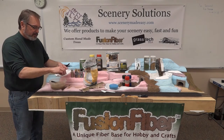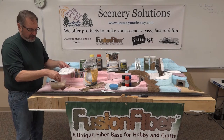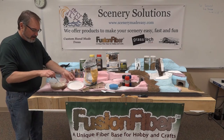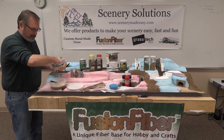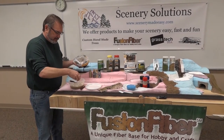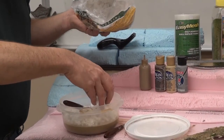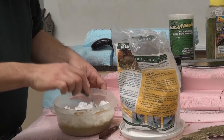If you mix up too much, put a lid on the container and you can keep it for several months — I've had some for six months. If it's a little dry, just add warm water back to it and it will come back to life. All you do is add paint until you get the desired darkness, stir it in good, then start adding the Fusion Fiber. It's about 50-50 — if you use a cup of water, you'll use approximately a cup of material.